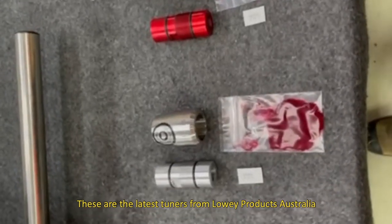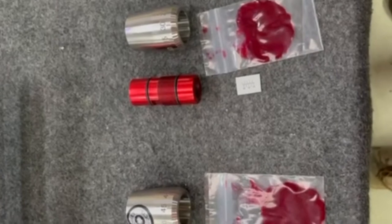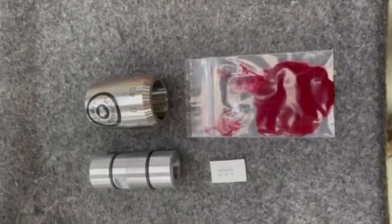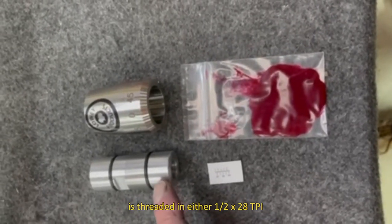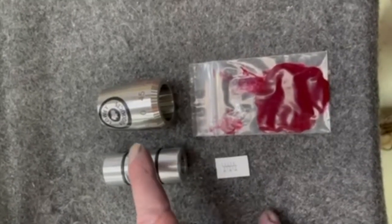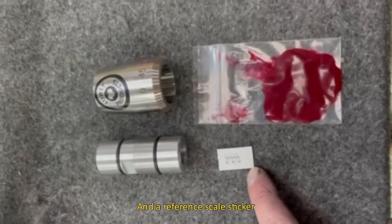These are the latest tuners from Lowy Products Australia for threaded barrels, and they come with some assembly required. The tuner body is threaded in either half by 28 or half by 20, with o-rings fitted to it. We have the tuner weight, some rubber grease, and a reference scale sticker.